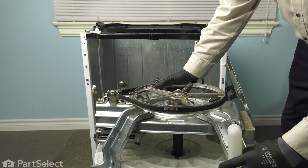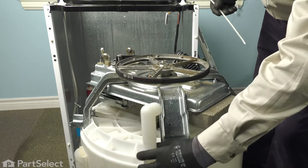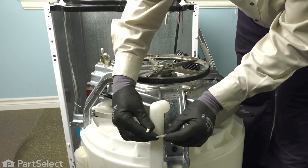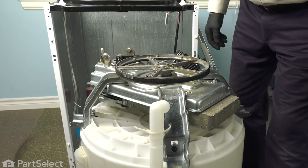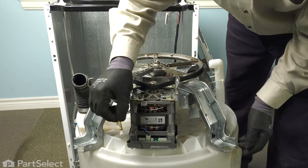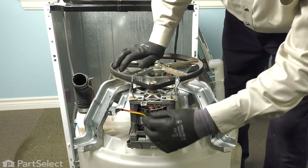Next, we'll reattach the overflow tube to one leg on that assembly and secure it with a zip tie through that pole — just snug it up. Before we put the tub in place, we can reattach the harness connector for the tube assembly. Make sure it's in place.